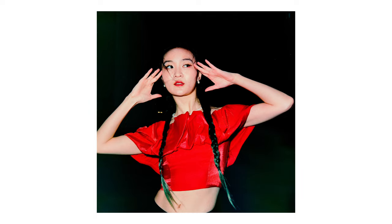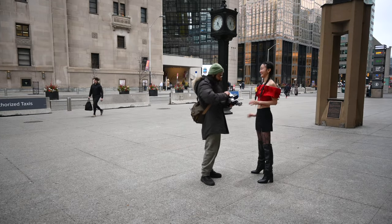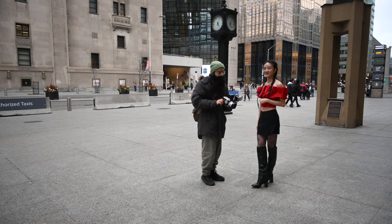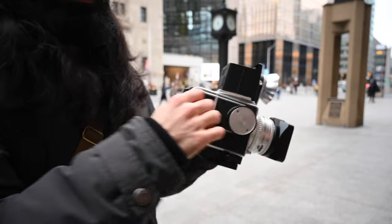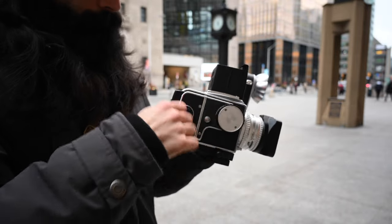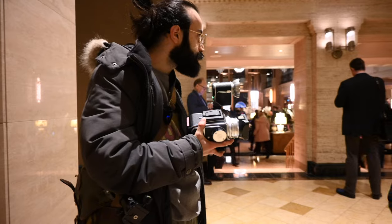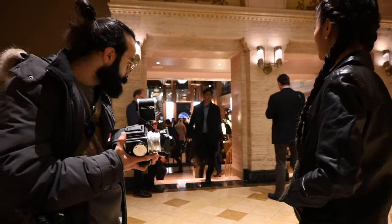All right, so that was the end of that roll. We'll take a quick break, put some more film in, and then continue. Awesome — you can throw on your jacket. If you want to do an outfit change, we can do that too.